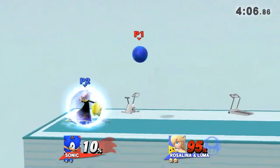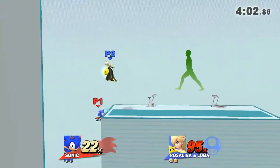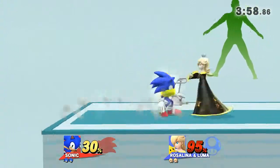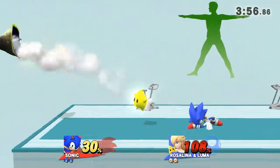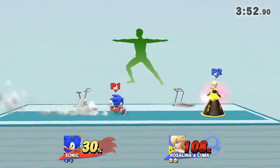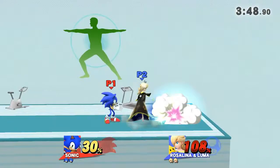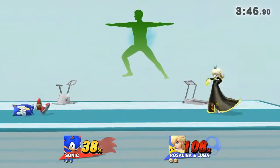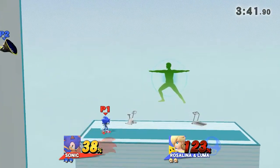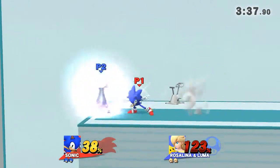Watch the flow of my movements as I demonstrate. Distribute your weight equally between both legs. Now, return to your original position.